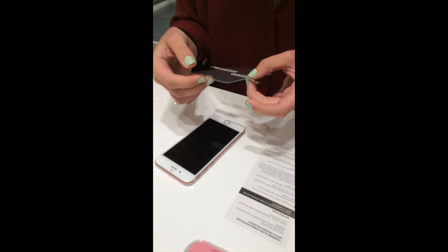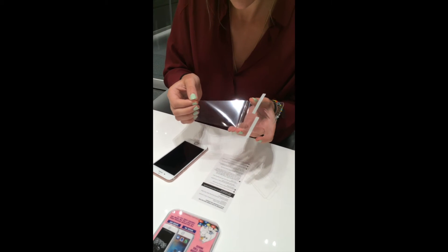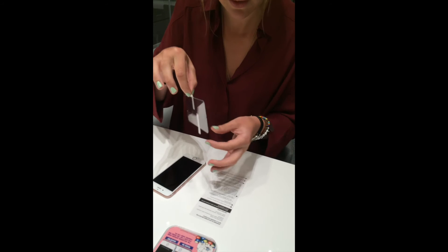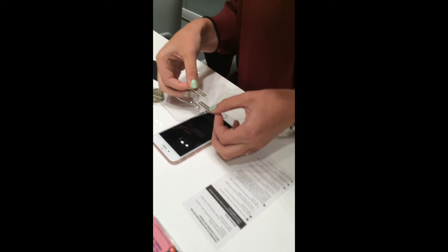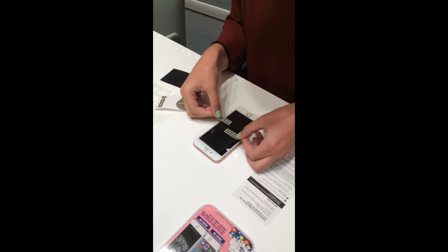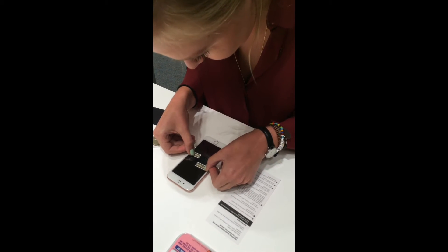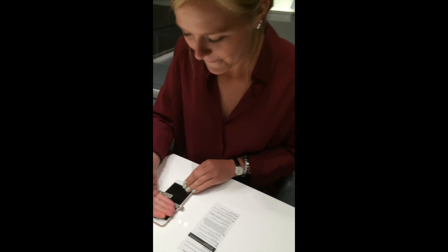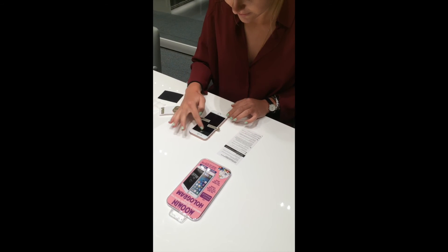We take the protecting film off — this is the non-sticky side, so we can hold it with the guide stickers, which is really smart. And then there we go — it kind of glues itself to the screen.